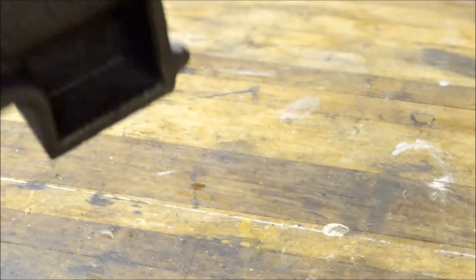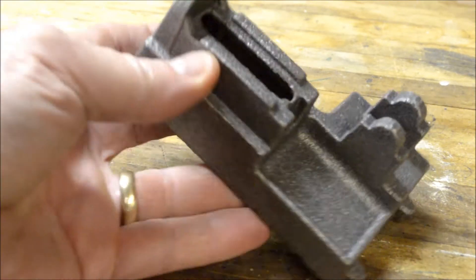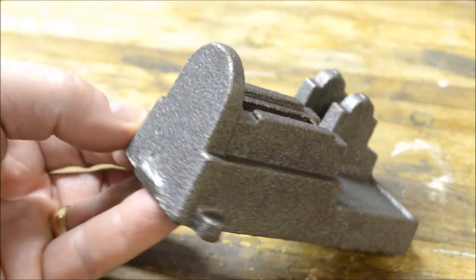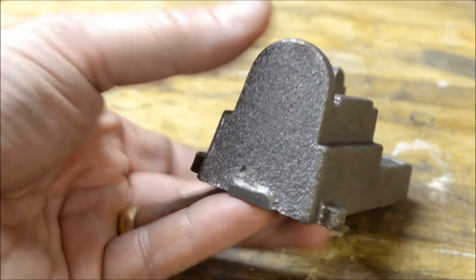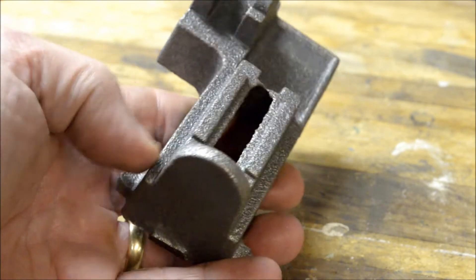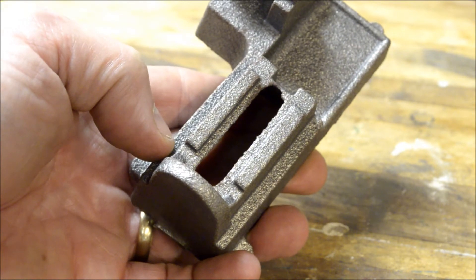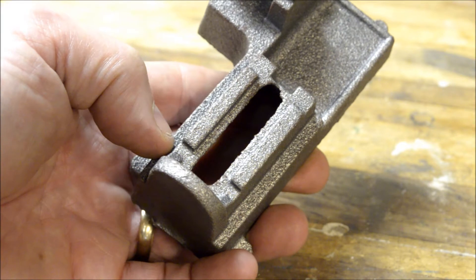We're going to start with the engine base. Here's a close-up of the casting — it's not really bad. A couple of spots here we'll hit with a file and belt sander to see what happens. There's a little bit in the slot here we'll clean that up, get the casting cleaned up, and then from there we'll head over to the milling machine.